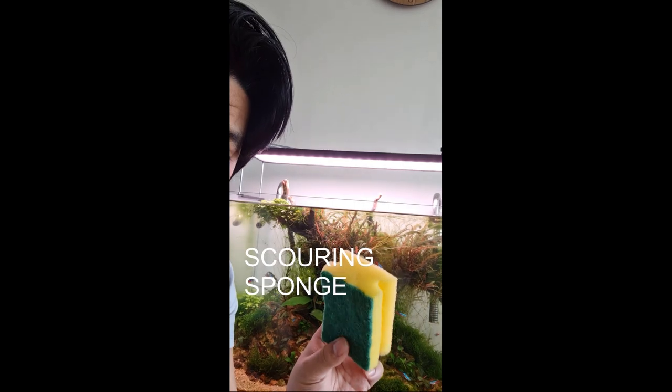The first tool I'm going to show you is this sponge. It's the most basic thing that every aquarist should have.